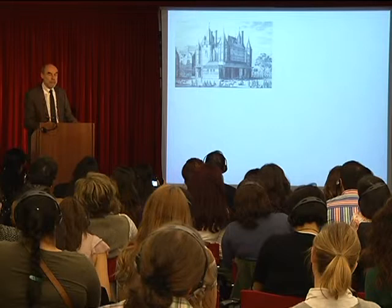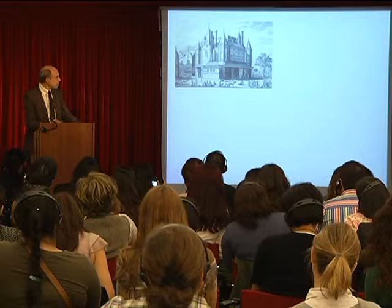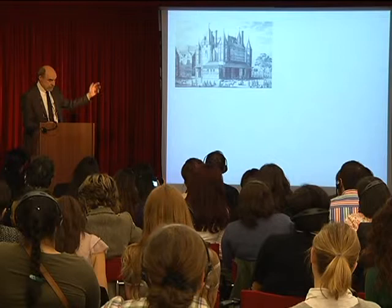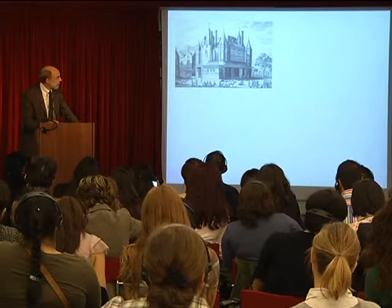Other rooms within this building would have bricklayers or carpenters holding their guild meetings. The building is still in Amsterdam — it's called the Oude Waag, the old weighhouse. It was transformed into a weighhouse later, and now it's a merry area in Amsterdam with lots of small bars and restaurants around this old building.